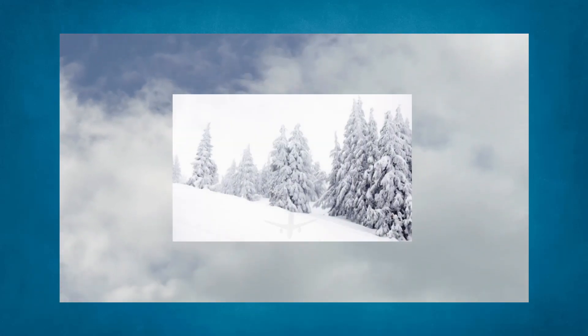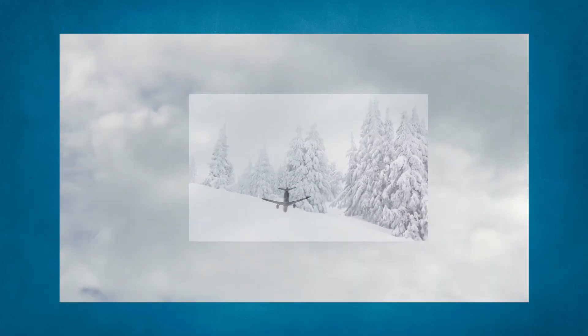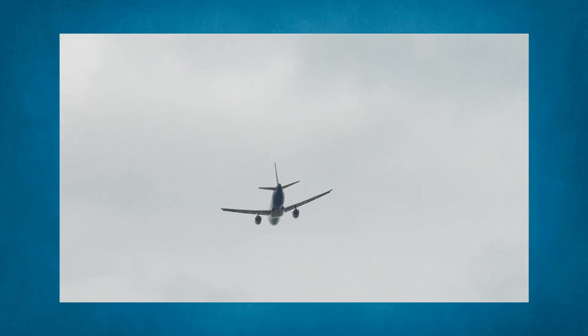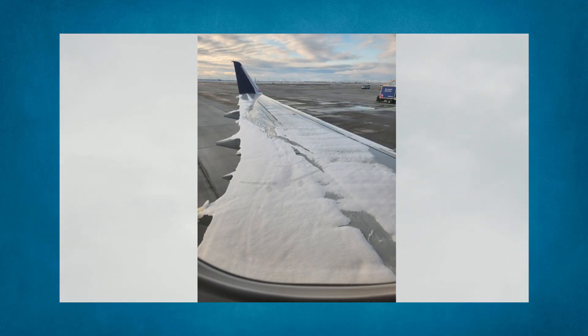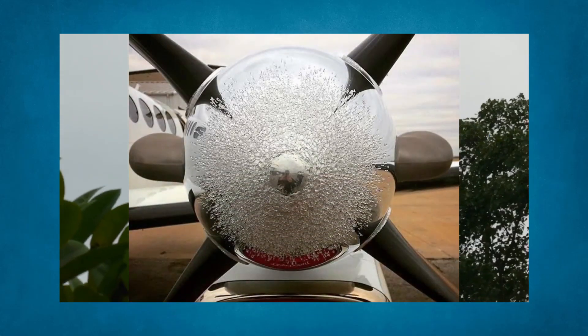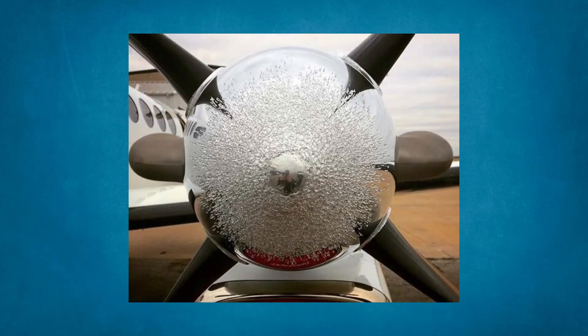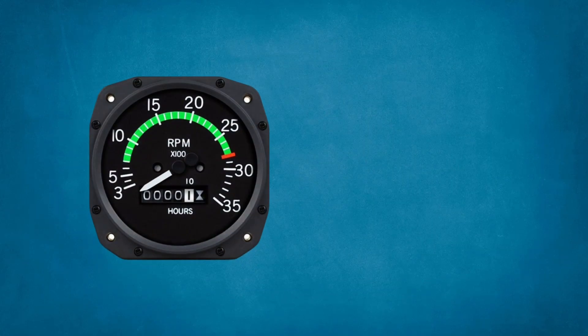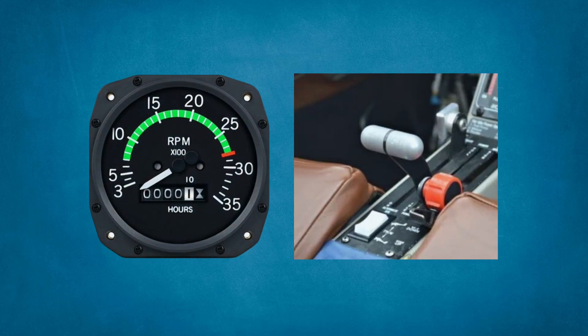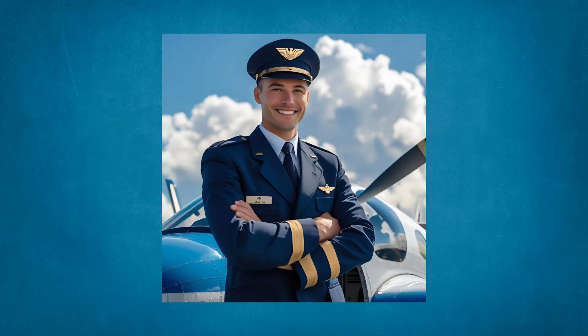Carburetor icing might seem like it's just a cold weather issue, but it isn't. It can catch you unprepared on a warm, humid day. While you might think of ice on wings or control surfaces, it can actually form inside your engine and restrict both airflow and power. The hard part is that it creeps in slowly, so by the time you notice a drop in RPMs or a sluggish throttle, it could be too late. Luckily, preventing carburetor icing is straightforward. Let's get to the bottom of what you need to watch for and how to stay ahead of the problem.